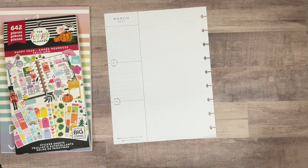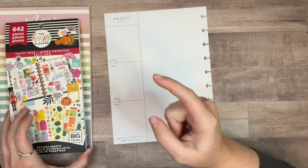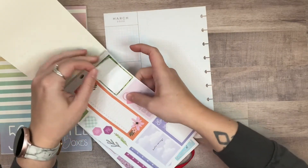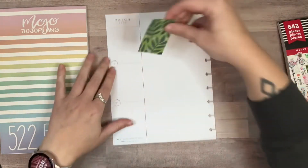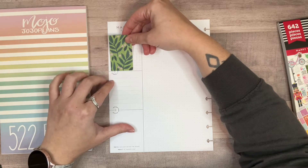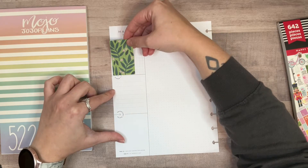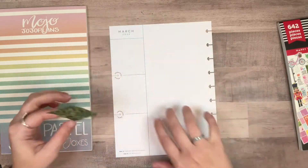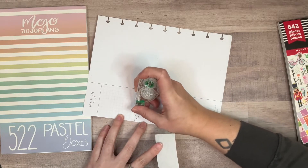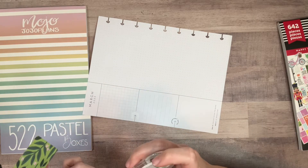I don't have as much of a plan as I feel like I should right now, but we're gonna go for it. I really like this sticker and I want to start with it. I think I'm gonna put it here — actually all the way over here. I might have to pull in some washi or something to cover that up.